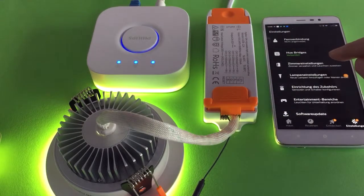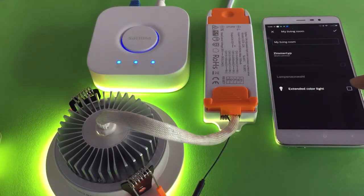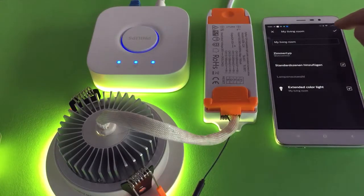Now to do the room setup, try to add my living room, click to select the downlight and click save.